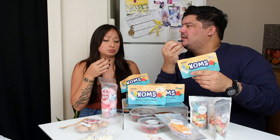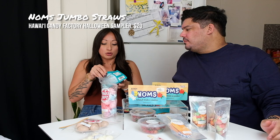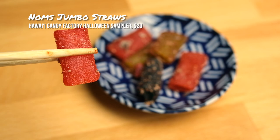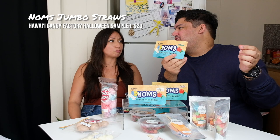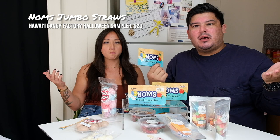My favorite is the straws — the sour straws were always my favorite as a kid, and there's all different flavors in there. These are jumbo straws, the chunky ones. We've said this before, but all lemon peel everything — anytime you see it, add it. Yes. The sour really comes through.